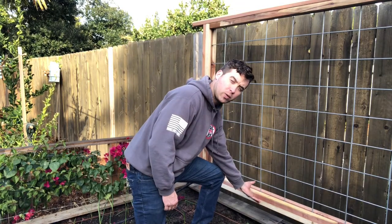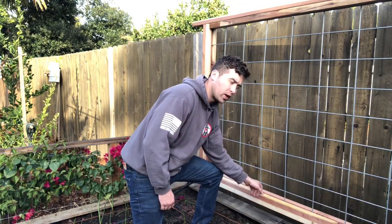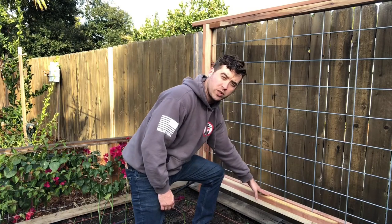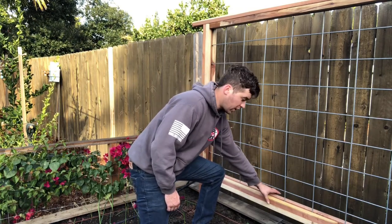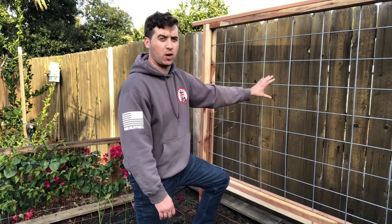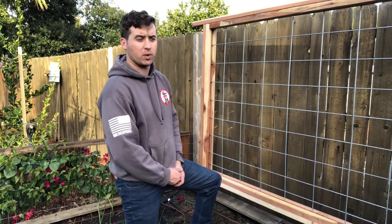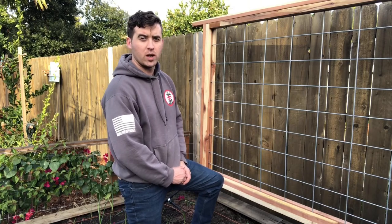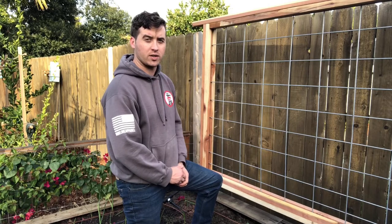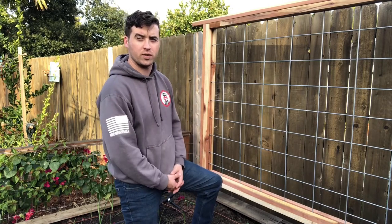The outer frame is just straight 2x4 redwood that we got from the hardware store. The inner frame is 2x2s that were once 2x4s that we ripped down the middle to create a bracket to hold the cattle panel in place. The cattle panel we got from Tractor Supply — you can get them from any farm and ranch supply store. They usually come about 16 feet in length, and we used an angle grinder to cut them down to size. You can also use bolt cutters if you have them.